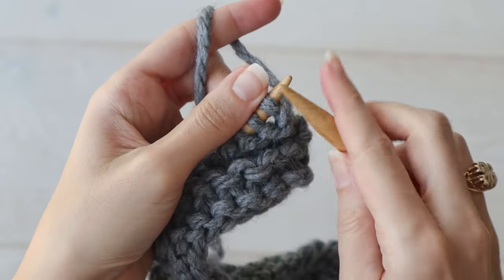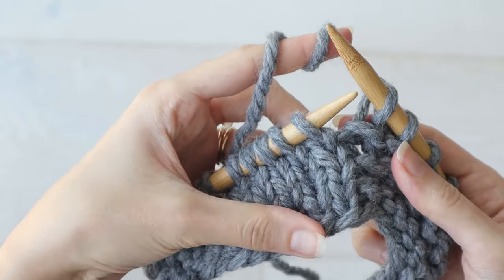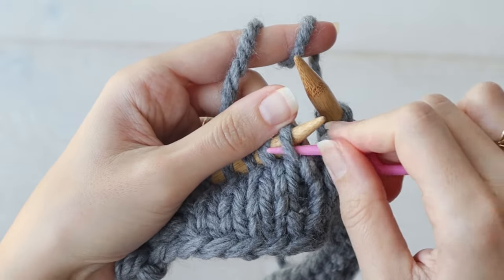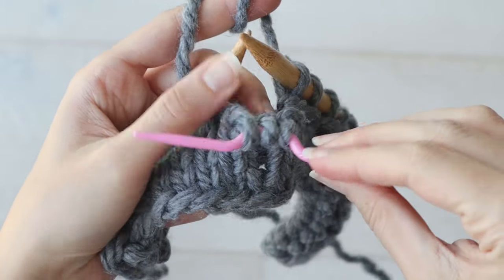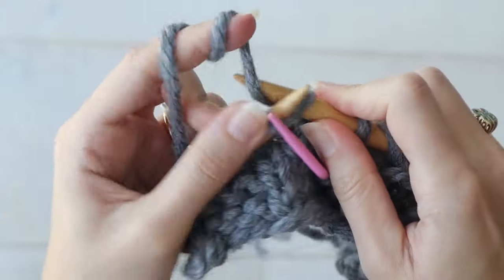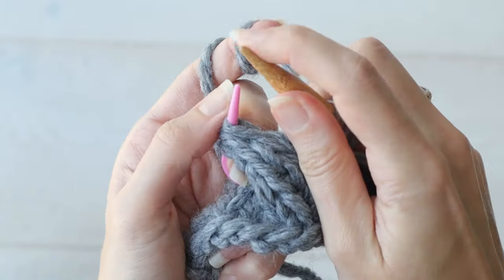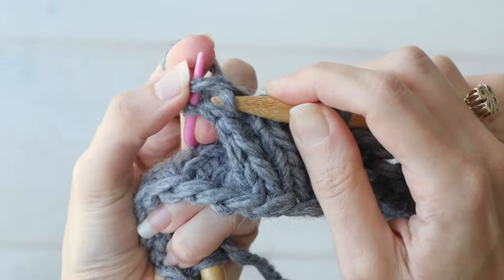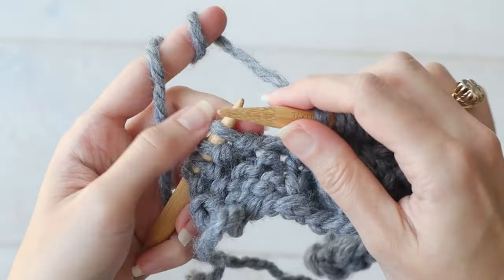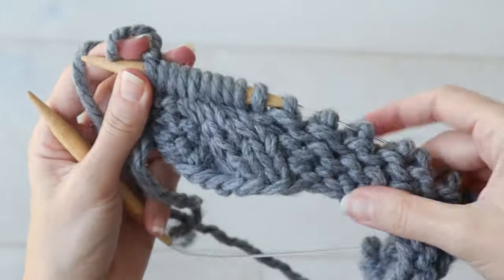You'll knit up to that stockinette section and C3F, which stands for cable three front. To do this, we'll slip three stitches off the left needle and onto our cable needle, and hold them in the front of your work. Then knit the next three stitches, and knit the three off the cable needle. Then knit the remaining stitches. And there's your first cable twist.